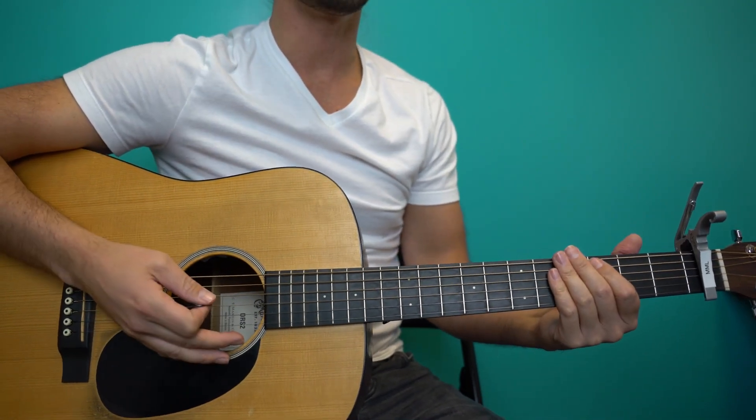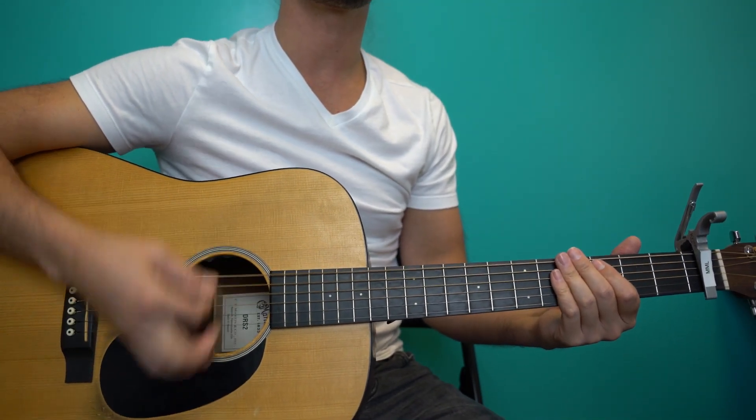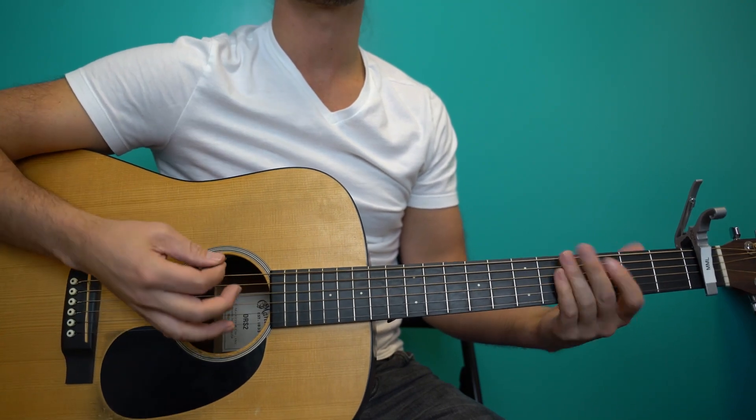So the overall rhythm is going to be down, down, up, up, down, up. The classic.